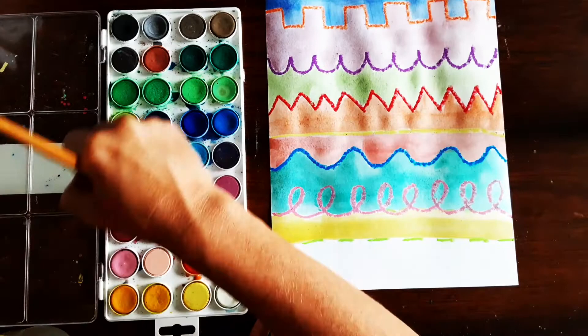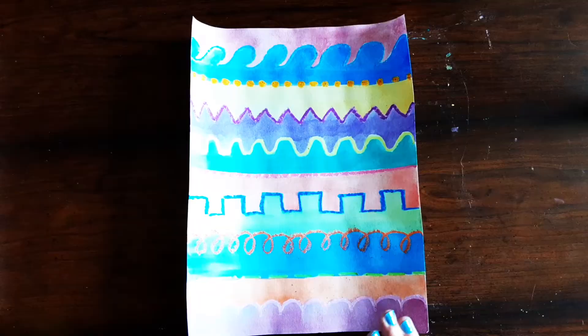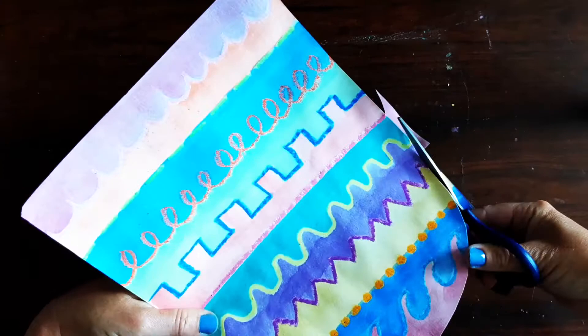Once you have a different color painted in each section and there's no more white space left on your paper, then you're ready to put your paper on the drying rack. Now I have a paper that has already dried, so once your paper's dry you're going to cut out part of the top to make it rounded. I'm going to start about at the middle and just cut off the corners.